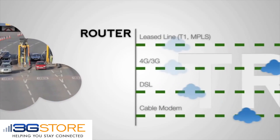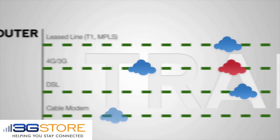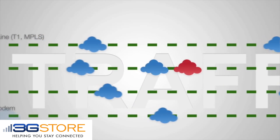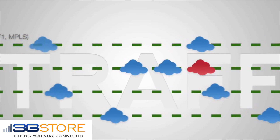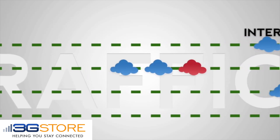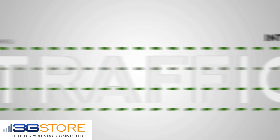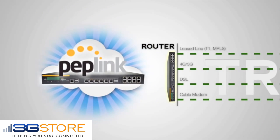With a load balancing router, we're going to envision all of the traffic coming out of your network like lanes on a highway. All of the data leaving has to stay in their own lane, and if one of your internet connections slows down, the rest of the connection that's balanced is also going to be slowed down. Worse yet, if that internet connection fails, all of the traffic on that network is lost.